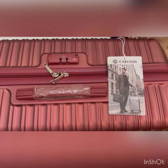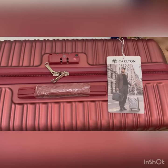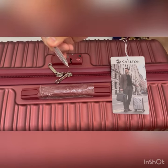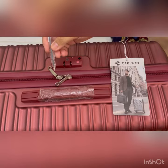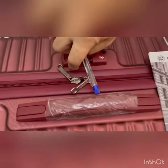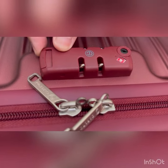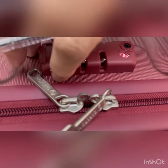Carlton luggage bag. In this video I'm going to show you how to set the password for this luggage bag. You need to use any pointed or hard object to press this button here. Usually it's the same color, but on other brands it's different — like it was color black — and you just have to touch it like this.